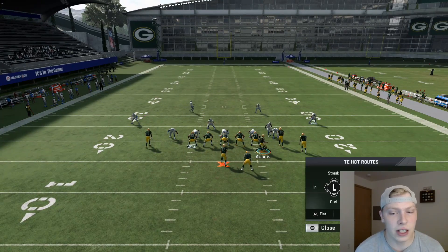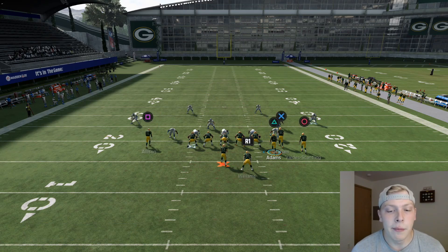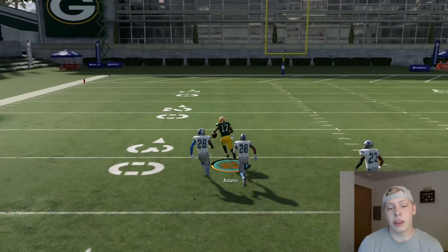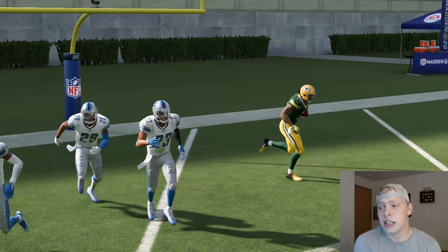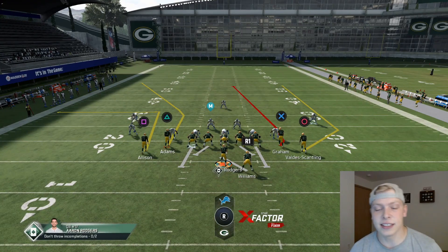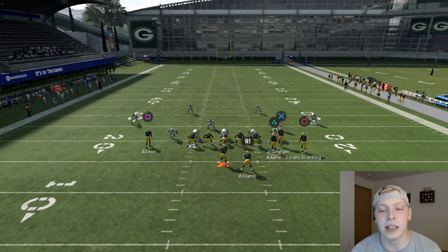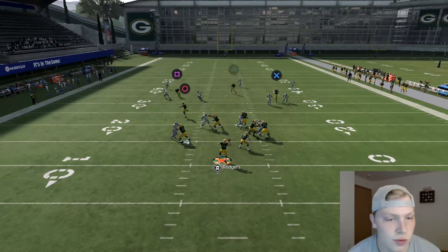It is tight coverage but if you do this right you are going to get a big completion. This play generally has a very high success rate. We put Jimmy Graham as the other safety — generally the safety falls for Jimmy Graham. We tested it one more time to show you that it works, pass lead up, and we went three for three on that. It's a good play, it does work, but it is a tighter coverage. That said, it's an easy one-play touchdown — and I've got one that works even better to show you next.